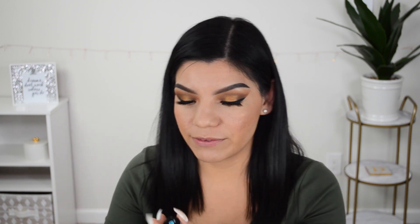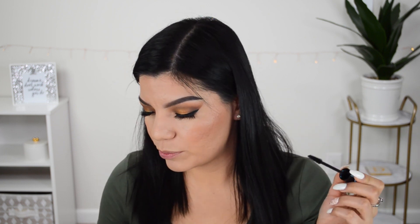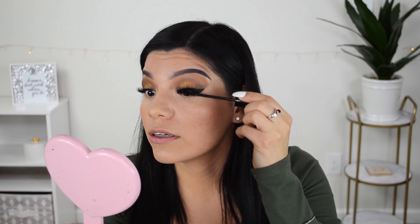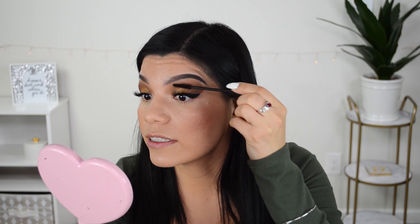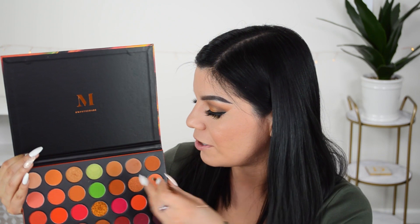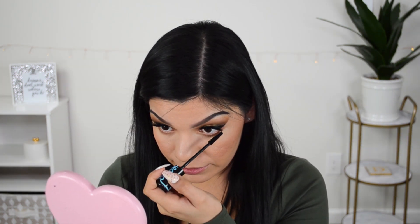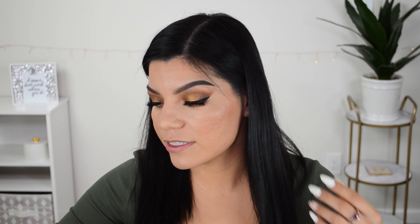This mascara was recommended by one of you — the Essence Lash Princess Waterproof Mascara, which I've never tried before. I almost forgot I still had to apply eyeshadow, so I went in with the shade The OG first. Now going in with the mascara on the lower lashes — that seems to apply very nicely. I think I like it. I'll definitely keep testing it out to get the full effect.